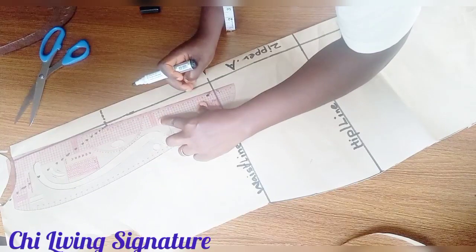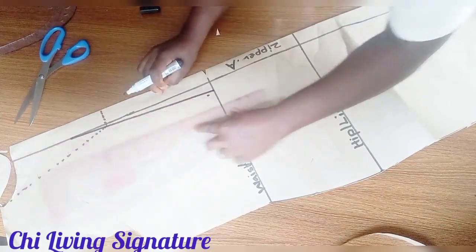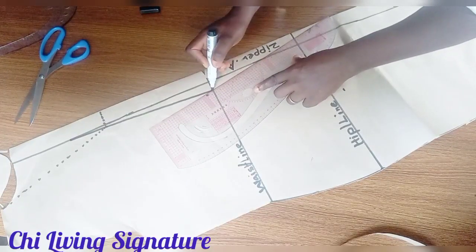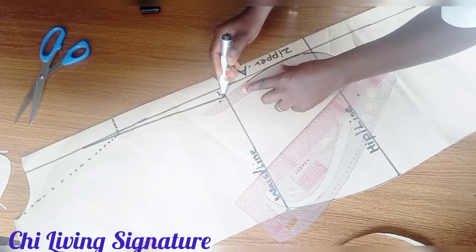For those making it with a zipper, let me explain to avoid the bulge: go in from the waistline and connect to your hip line with your curve ruler this way.